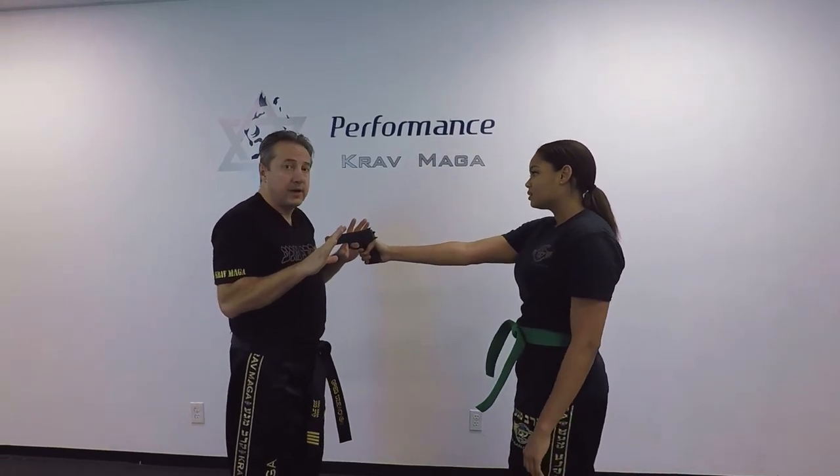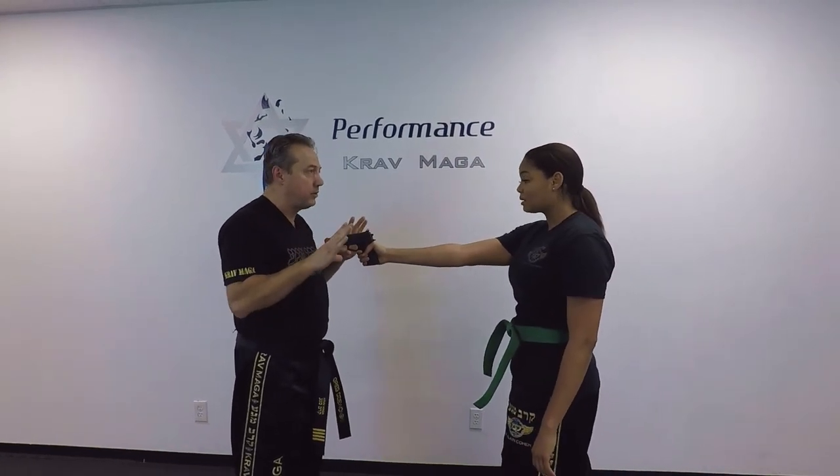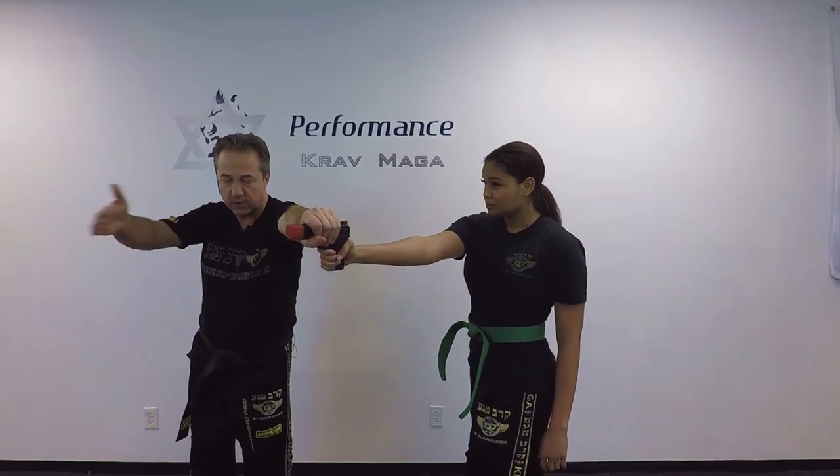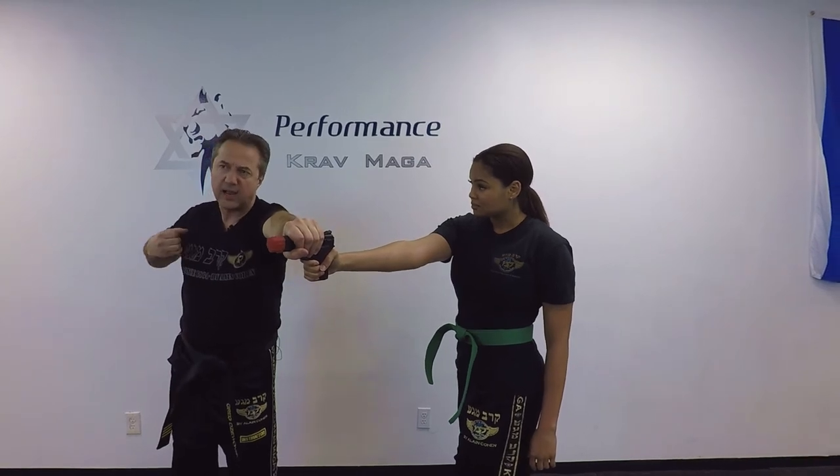Hands are here, I'm scared. I'm going to ask the question: 'What do you want?' 'Give me your money, give me your wallet.' From here I grab and push the gun to the side. If it goes off, it's going to go off far away from me. I come with the punch.